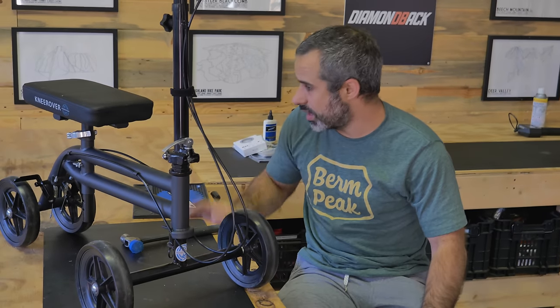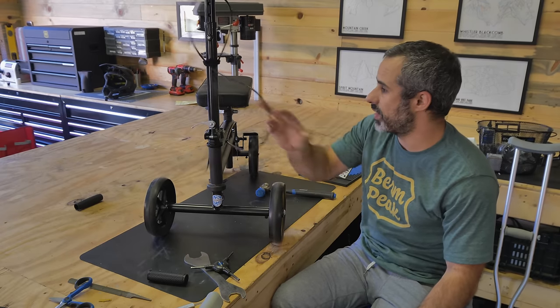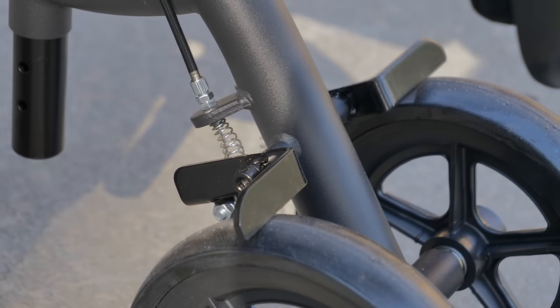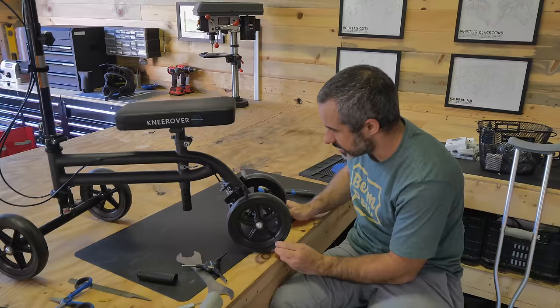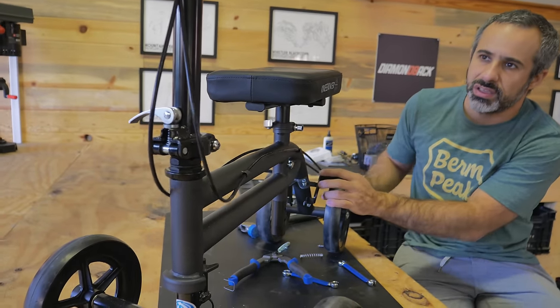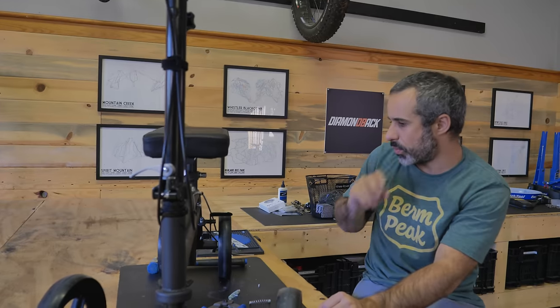Next up I want to shorten these cables — no reason for these cables to be flopping around everywhere. You can see it's got these mechanical brakes that push directly on the wheels to stop them from spinning. Pretty primitive but it's a knee scooter. Let's get these disconnected. We're just going to shorten these up so that there's just a little slack, not tons of it. Yeah that looks good, that's about where I want them.